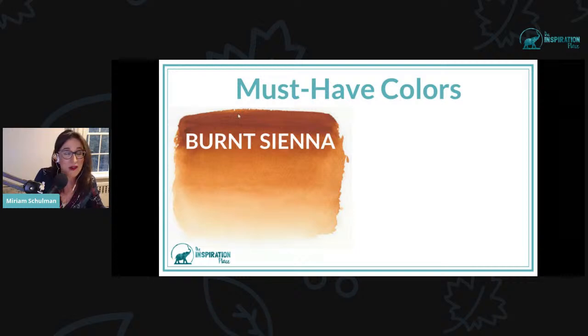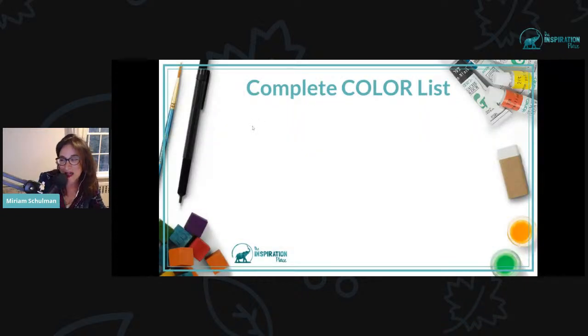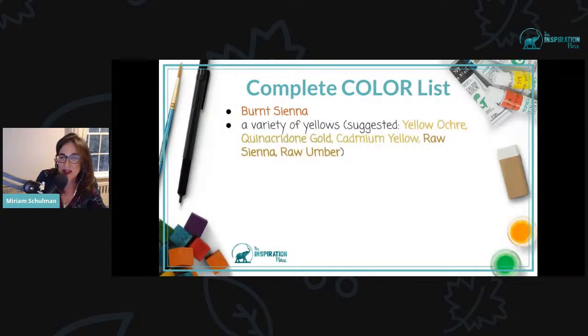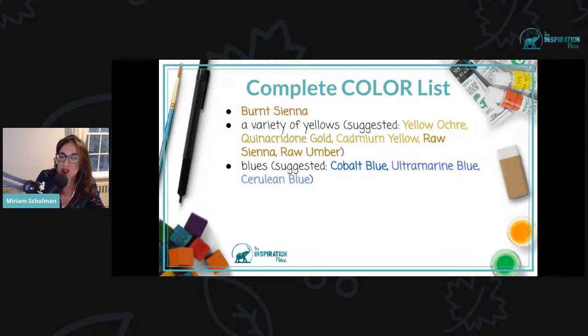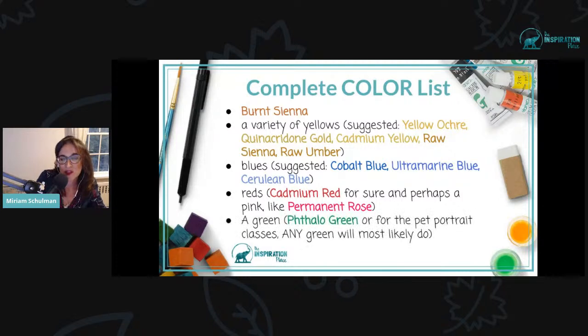Here are the must-have colors. There are two you absolutely have to have: burnt sienna and cobalt blue. You can pretty much paint almost anything with just those two colors alone. But if you want to go further, here is the complete color list I recommend: burnt sienna; a variety of yellows — yellow ochre, cadmium yellow, raw sienna, raw umber, quinacridone gold; blues — cobalt blue, ultramarine blue, cerulean blue; reds — cadmium red for sure, but you also want a pink because in watercolor, unlike acrylic, the only way you get pink is to start with a pink pigment — you can't mix white with red to get pink. And for green, phthalo green is really great, though if you're doing the pet portrait class, really any green will do.